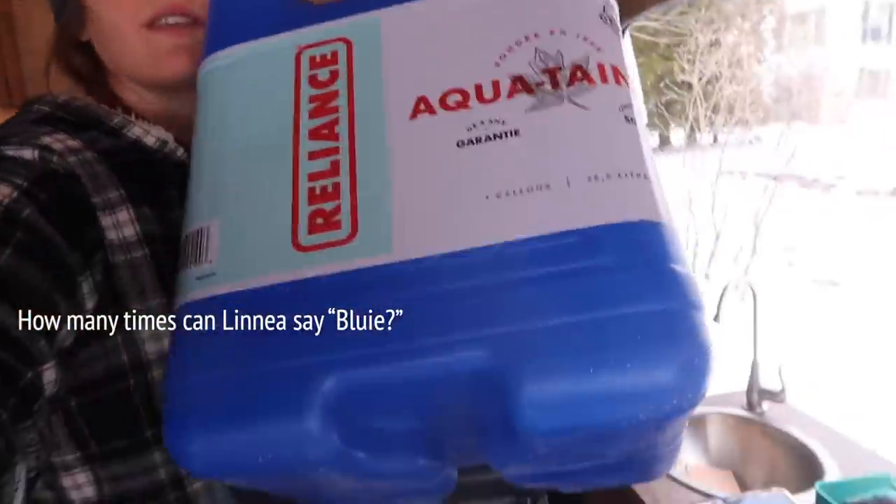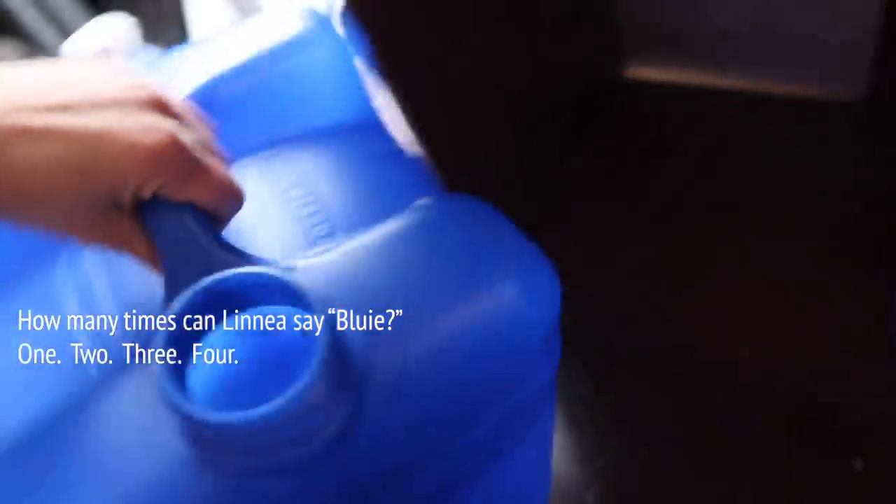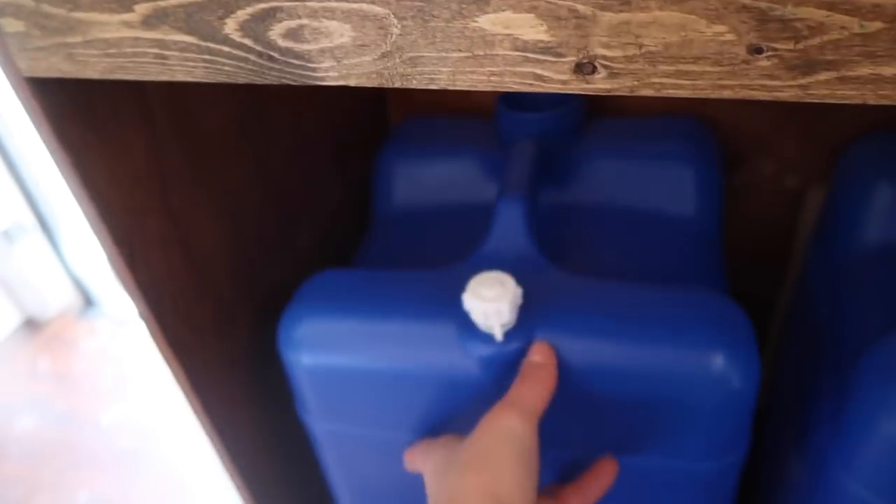Yesterday I went to the hardware store and gathered everything I need to complete my plumbing project. My plan for water storage is to use these — I call these blueys — and I treated myself to two brand new blueys. My plan is to keep two full blueys at all times, and I might end up buying another so I have a total of four, with one being my gray water. Both fresh water blueys will be down here with plumbing up to my sink. I will not have hot water and for my pump I will be using a foot pump.